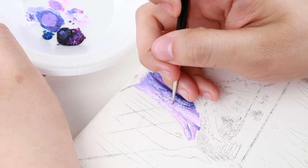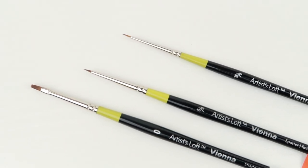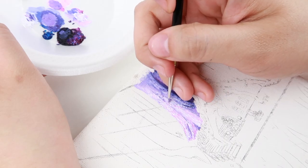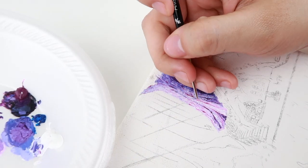Now for the fun part, which is painting. I didn't have small or thin brushes, so I bought these three brushes from Michaels which really helped me paint the small details. I began by painting the trees in the background and worked my way to the front view of the painting.